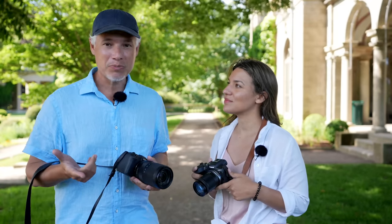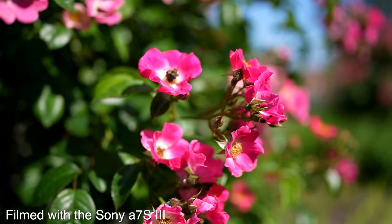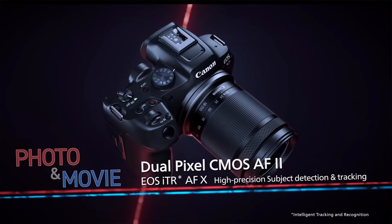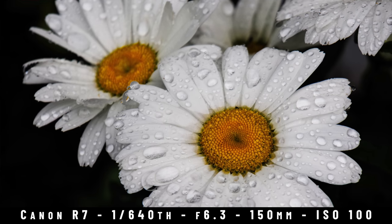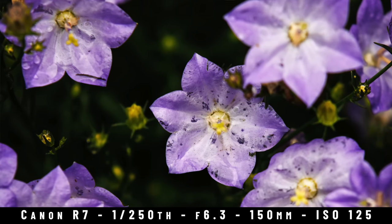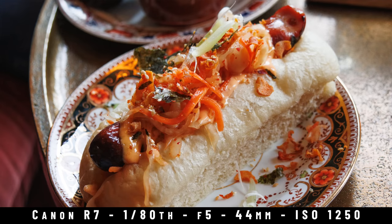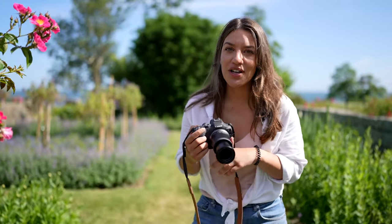Let's take a walk around this park and see what we think of the new R7. The R7 has a 32 megapixel sensor, and if you spend an extra $500, you can get this 18 to 150 kit lens, which is really nice because it has a lot of range. It also acts pretty well as a macro lens. What that means for an all-around kit is that this is extremely versatile — I can take pictures of my food, portraits of my family, then go to a sports game later.